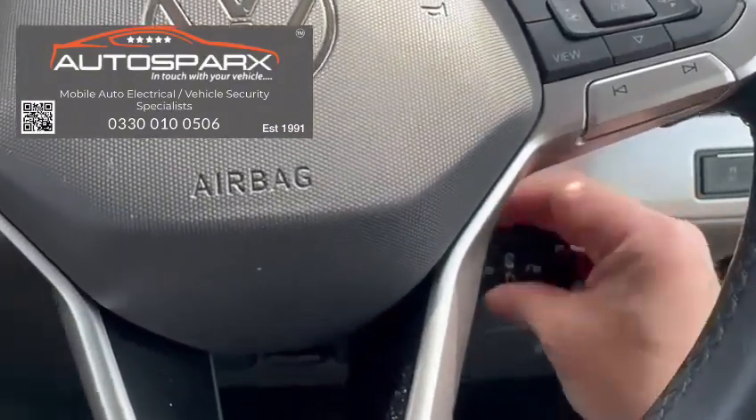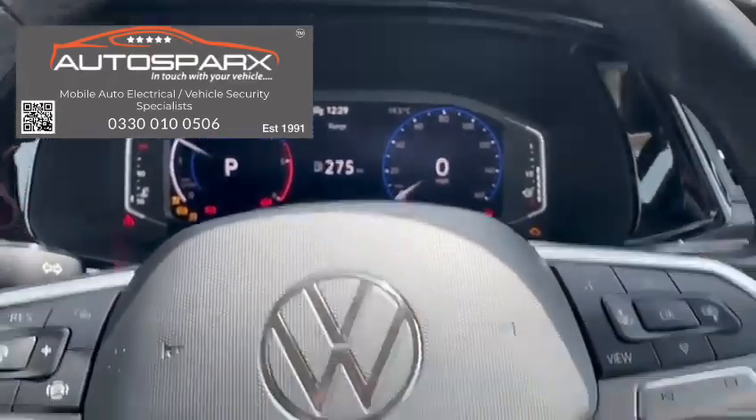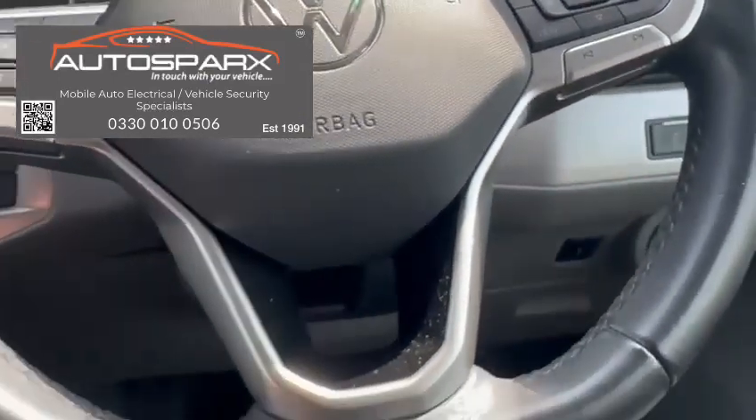Now we put the key in — and it starts and runs as normal, there you go. Now I can turn the ignition off and on as many times as I like because the tag is in range.